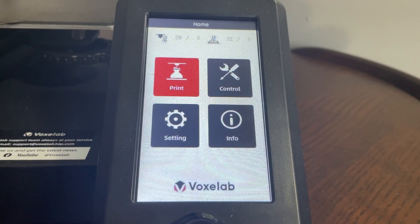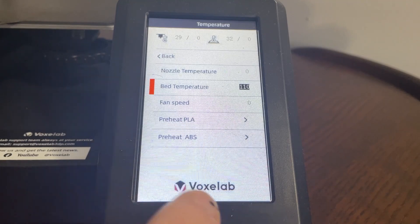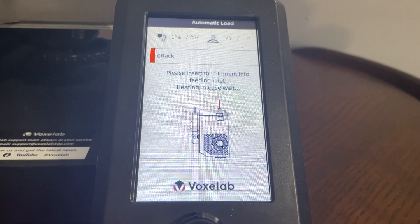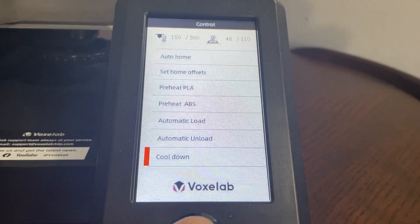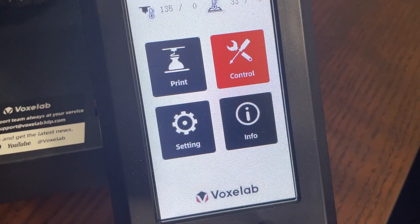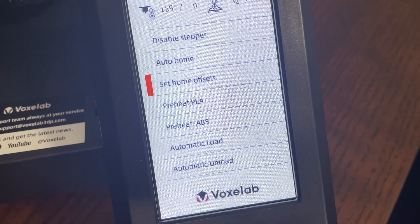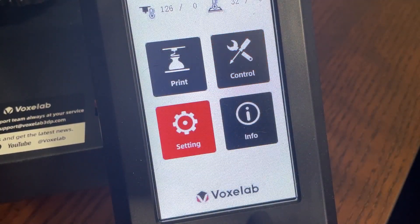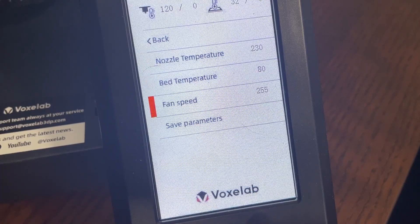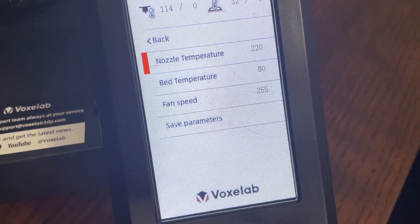Before we dive deeper into the actual printing, it's important to take a look at the software of the printer. The firmware has been updated since the end of last year, and you can see that on the device. When you're loading new filament, the older version of the firmware showed a Bowden-style extruder setup, but now it shows the appropriate image of a direct-drive extruder, which is much better. The firmware mostly functions relatively well, even if it is slightly clunky to navigate through the menus at times. The only major downside is that while it does have presets for PLA and ABS, the only way to use other filaments is to manually set the preheating temperatures yourself. There's not even a way of adding new presets, although you can edit the PLA and ABS presets. Hopefully with future updates they'll make it possible to add your own preheating profiles for things like flexible filament.